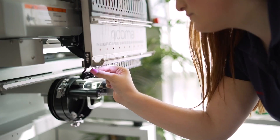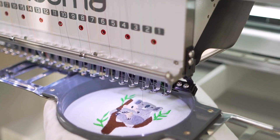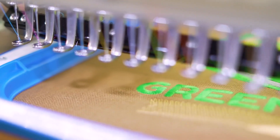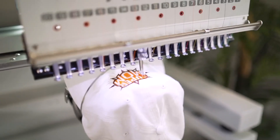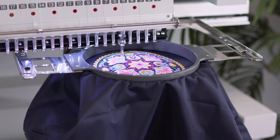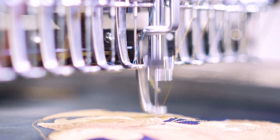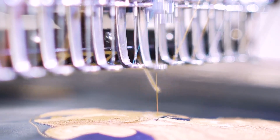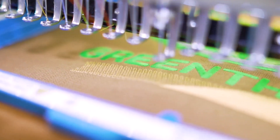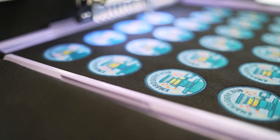With more options for pre-setting your needles and thread, this machine boosts both efficiency and versatility. With extra needles at your disposal, you can set aside needles for small lettering, cap embroidery, knits, and more to reduce setup time between projects. No project is too big or small for the MT's innovative engineering.